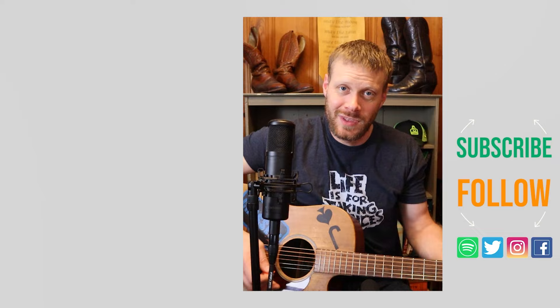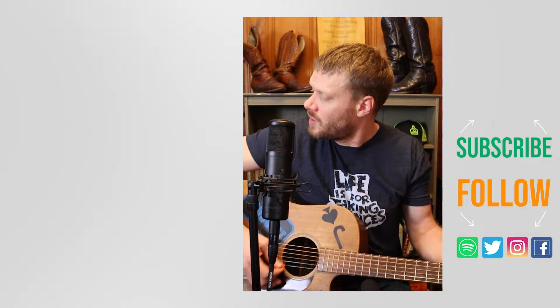Thank you so much for watching today. Why don't you check out these Justin Jeans videos up here? I've got a music video down here I think you might enjoy. Don't forget to subscribe up here, and I will see you next time. Peace.